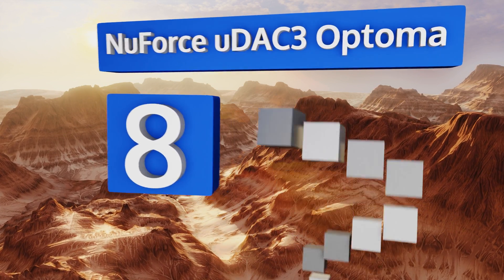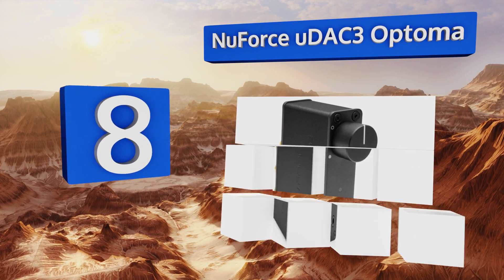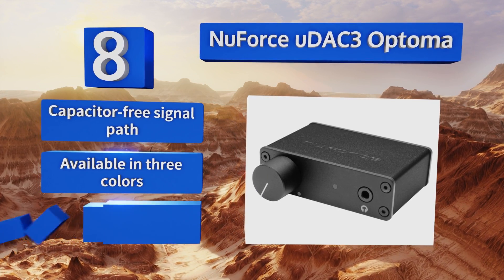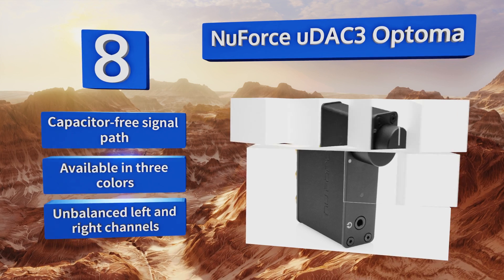Coming in at number eight on our list, the NuForce uDAC3 Optoma features RCA and headphone outputs so you can easily switch between playback over speakers and through your favorite set of earbuds depending on your needs. It also has a convenient rotary dial for quick volume adjustments, a capacitor-free signal path, and is available in three colors. However, the left and right channels are unbalanced.